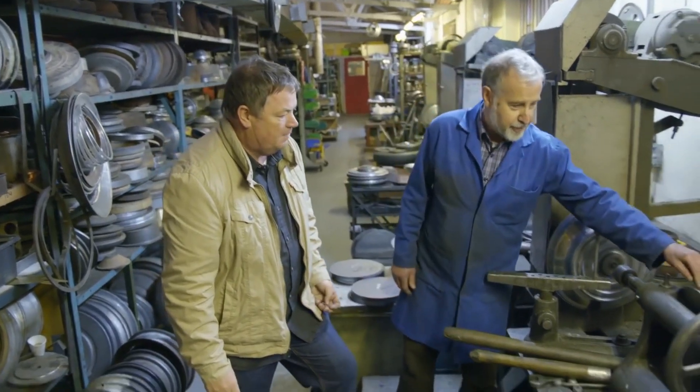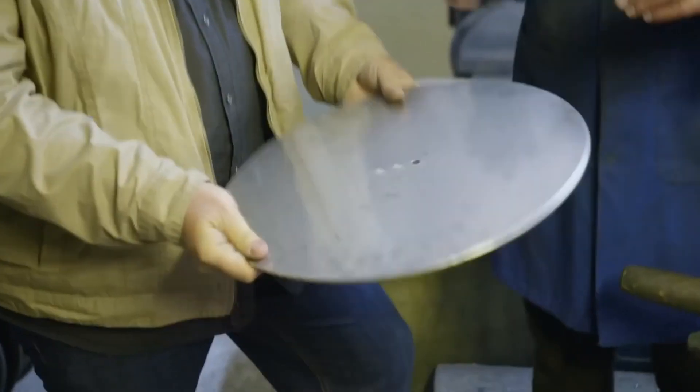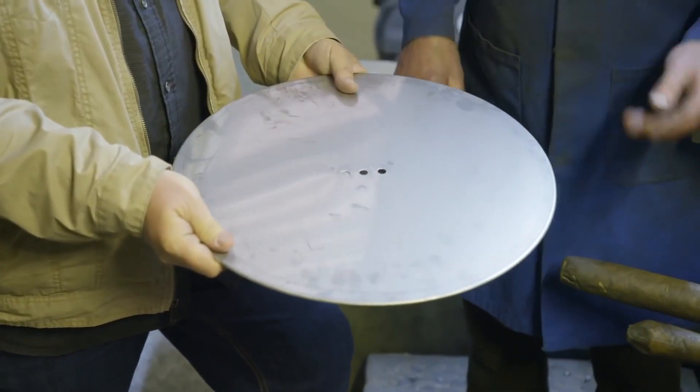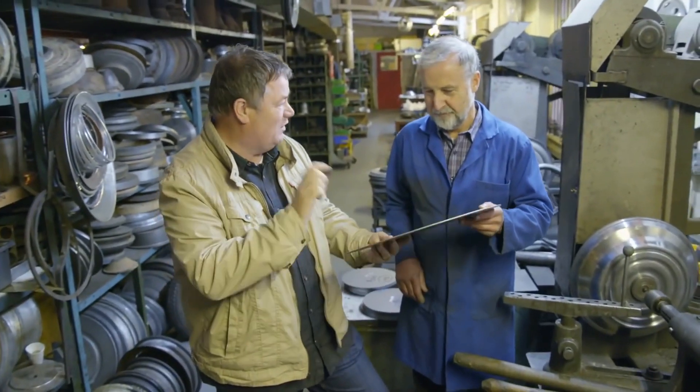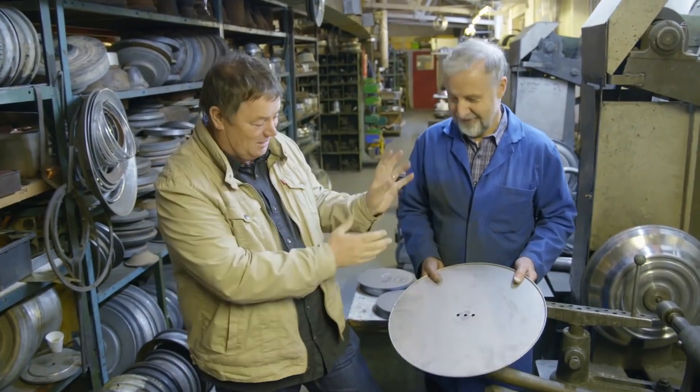Basically, we take a stainless steel blank, put the three holes in the centre — that's the fitting for the bracket. It looks like a tray at the moment, just a flat piece of stainless steel, and somehow that's going to turn into a hubcap. When I said you're going to see some magic, you're really going to see some magic.